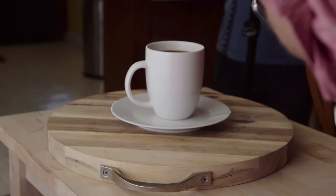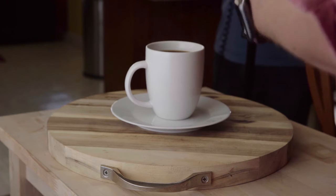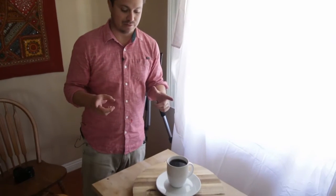Phil made us a nice cup of coffee — let's take a look at it. We want to try and tell the story of coffee, kind of where it comes from, or the fact that it's a liquid made out of coffee beans. So let's grab some coffee beans and some napkins and see what we can do.